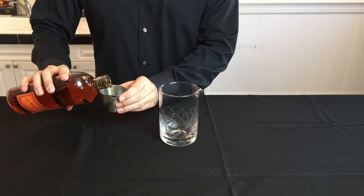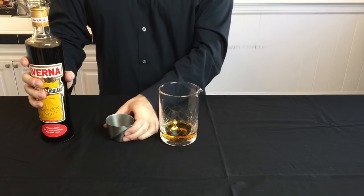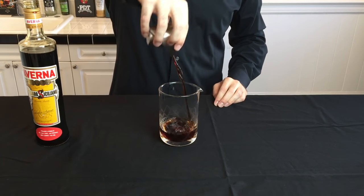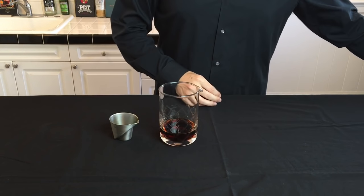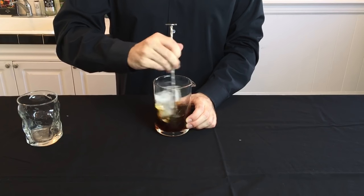You're also going to want to have your cocktail prepared. Here we're going to make something called a Black Manhattan — this is a twist on the original Manhattan using Averna instead of sweet vermouth. You can find this recipe and the measurements at cocktailchemistrylab.com. Just give that a stir and set it aside.